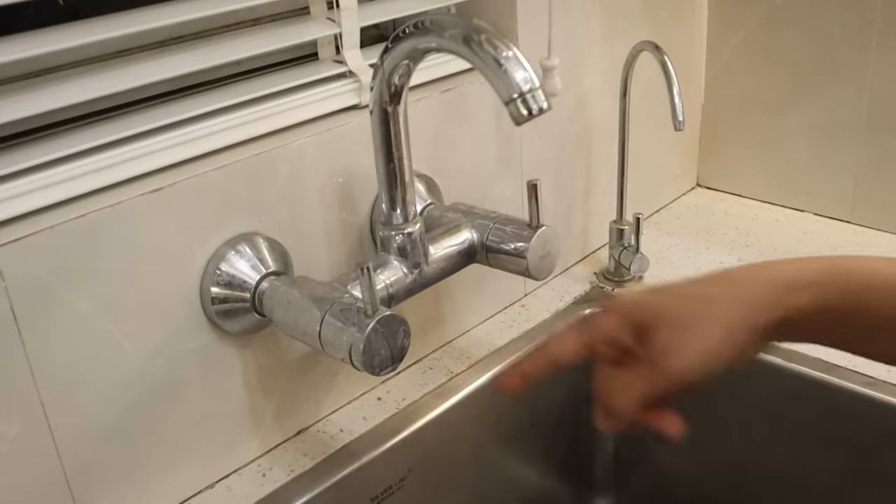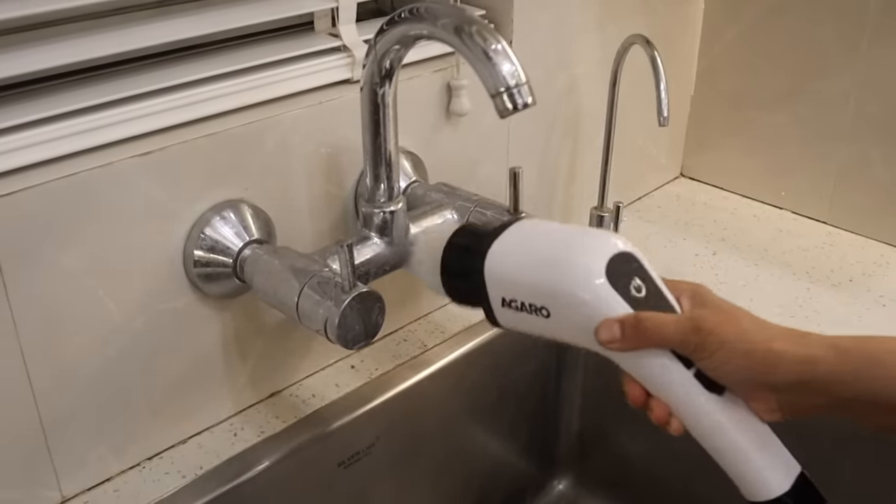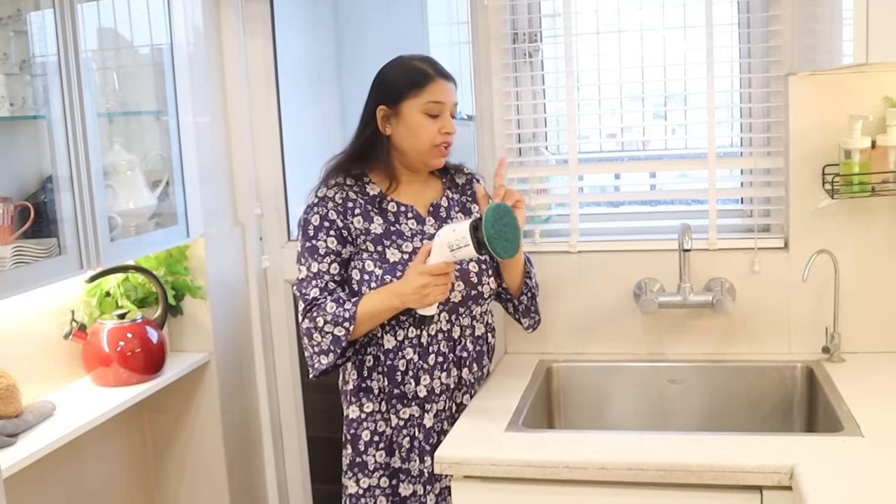You can see yellow spots on the uncleaned side, but the cleaned side is crystal clear. We will clean the remaining spots with the Pointed Brush. Here I have attached the Fiber Scrubber Brush and now I am going to do a sink clean.